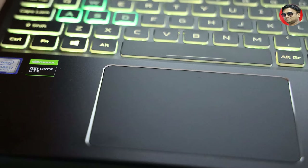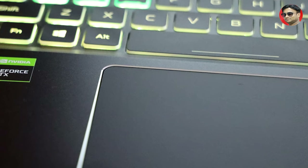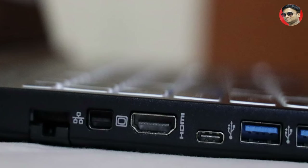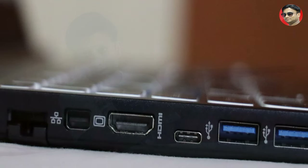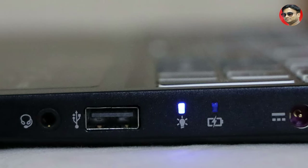The laptop has a great precision touchpad with Windows dial support and 360 driver so it doesn't need additional setup. For ports, we have a LAN port, Mini DisplayPort, HDMI, USB Type-C but without Thunderbolt, and two USB ports on one side. On the other side there is a headphone jack, one USB port, charging jack, two LED lights, and a heat sink.